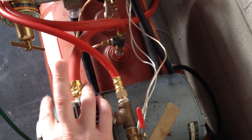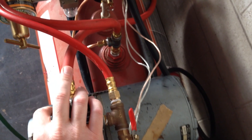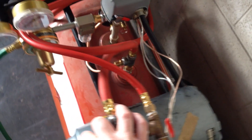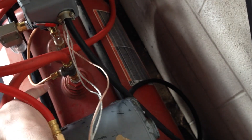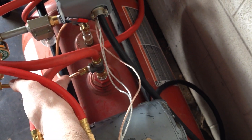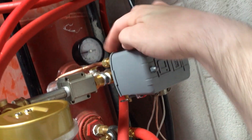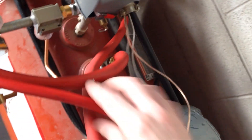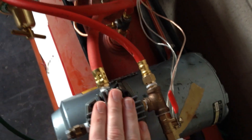I am going to get compression fittings for this — I just have not had time, I will probably do that this week. This is a compression fitting right there for the unloader valve that I have going into the pressure switch. So when it shuts off, all the extra air between here and the pump head can be released.